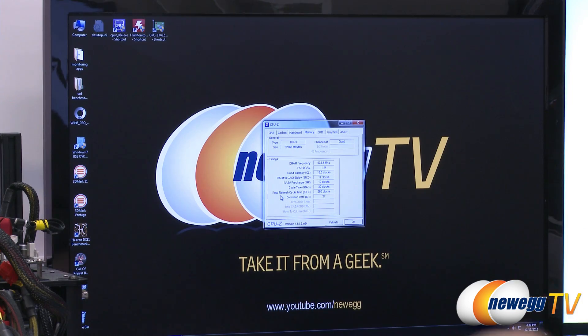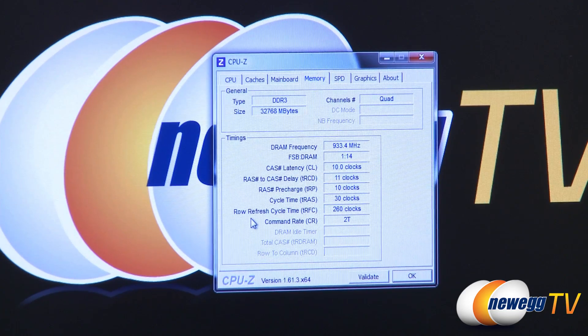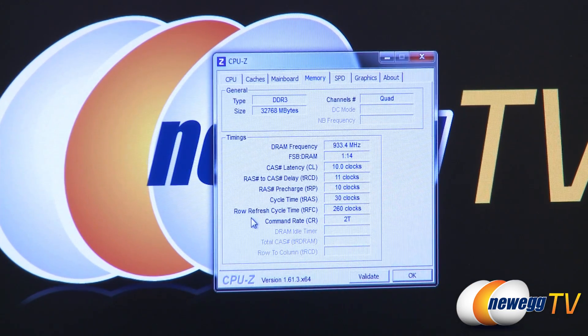All we really care about right now is that DRAM frequency. You might say 933 — well, that's not 1866. Well, it is, because DDR. You remember what DDR stands for? That's Double Data Rate. It actually transfers data on the rising and falling edges of each clock cycle, which means 933 times 2 equals 1866. So we're all set up and running at the proper frequency.